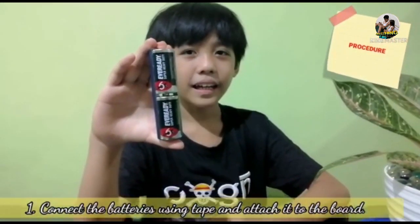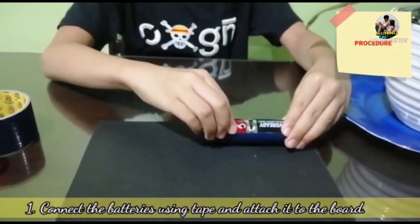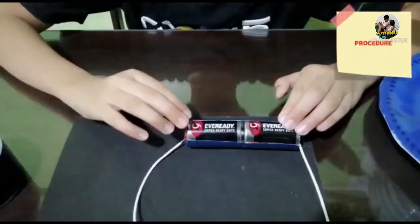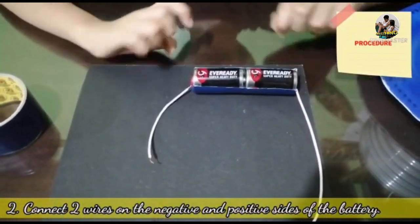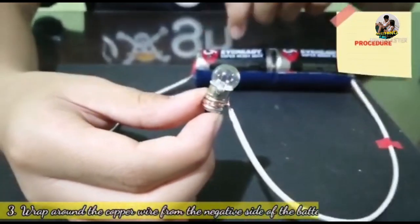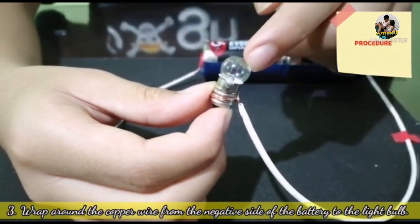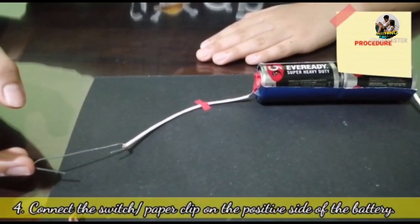So for the procedures: first, we will connect the batteries using tape. And then, we will attach it to the board. Then, we connected the wires on the negative and positive sides of the battery. We wrapped the copper wire from the negative side of the battery onto the light bulb. Then, we connected the switch on the positive side of the battery.